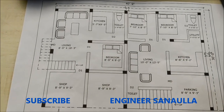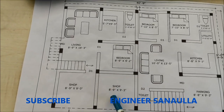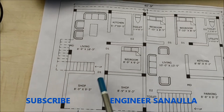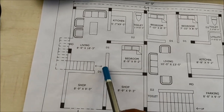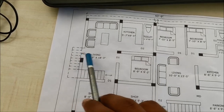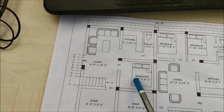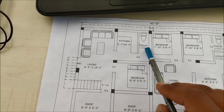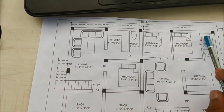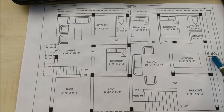This plan was prepared as per the requirement of the client. Here are the small shops — 8 feet 9 inches width and 9 feet 3 inches length. The same shop layout applies here also, and we provided one door from the hall only. Here is the main entrance for this house — it is a separate house. One bedroom here, one kitchen, one toilet, and here is the living area.